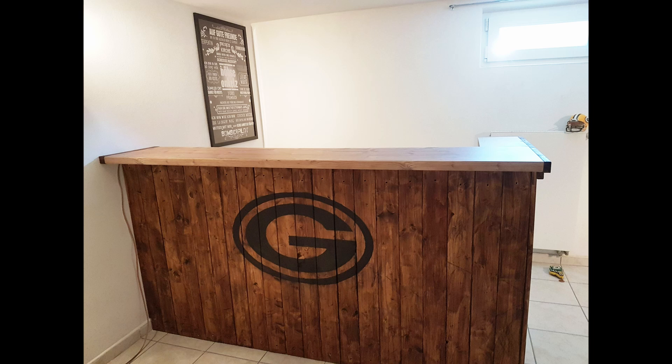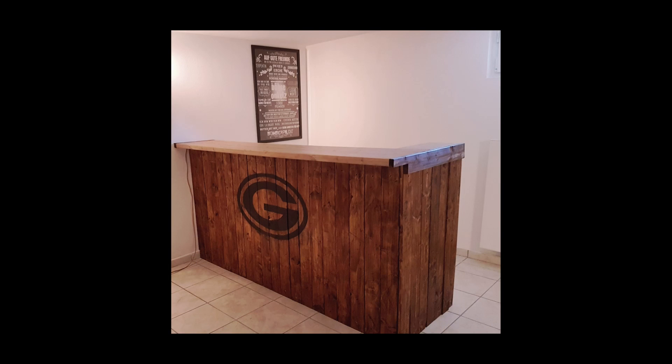The bar is done and I must say I am proud of it. This of course isn't the end yet — I will also cover the barkeeper side, install lights, and a lot more. The Man Cave is yet also far from finished; I have a lot of projects in front of me. I hope you liked the video and would be happy for a thumbs up — subscribe to my channel and stay tuned. Till the next time.